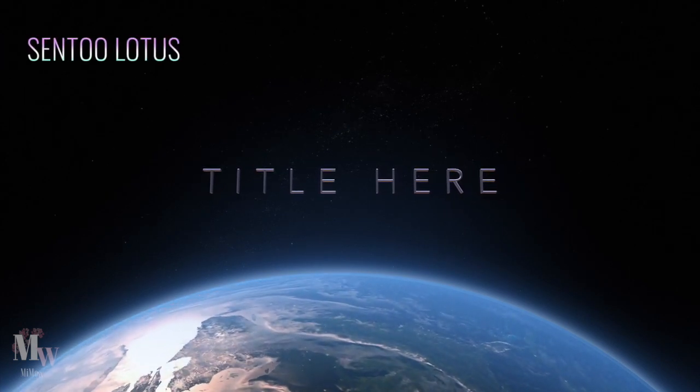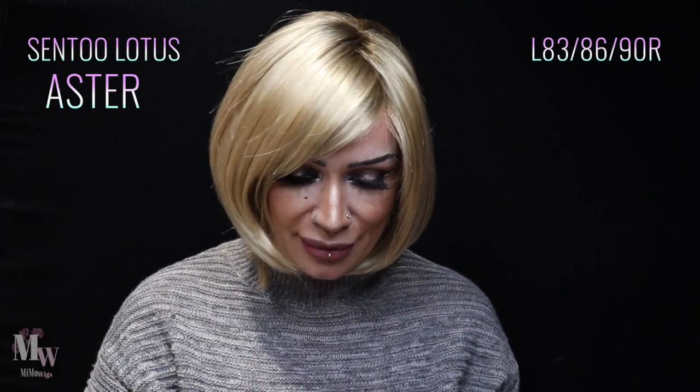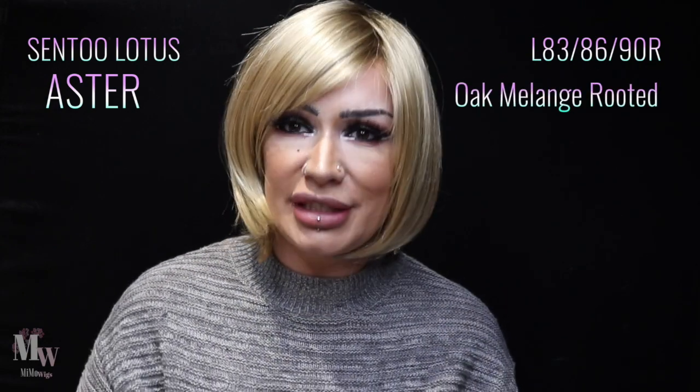It's part of the Sentoo Lotus collection, this one is called Aster, and the shade I'm wearing has the colour code L83 8690R. The shade name for that is Oak Melange Rooted. This is part of the Sentoo Lotus collection — Sentoo is one of the brands from Adderans.